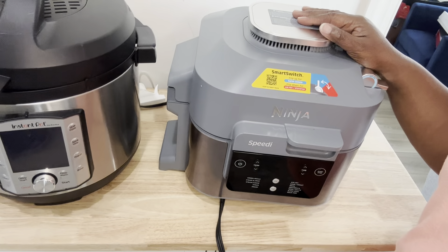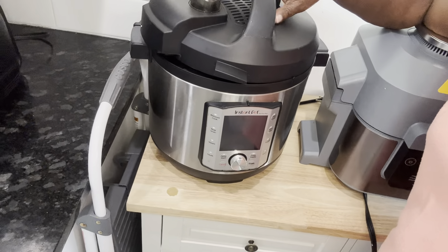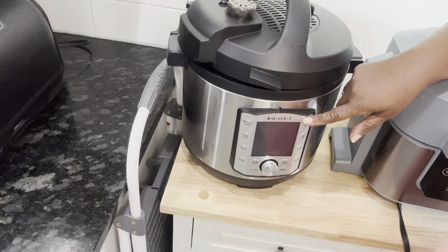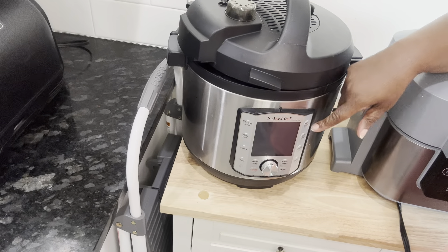But I love this to slow cook because I made some stew in it and it came out wonderful — delicious, delicious, delicious. So this one definitely does slow cook.